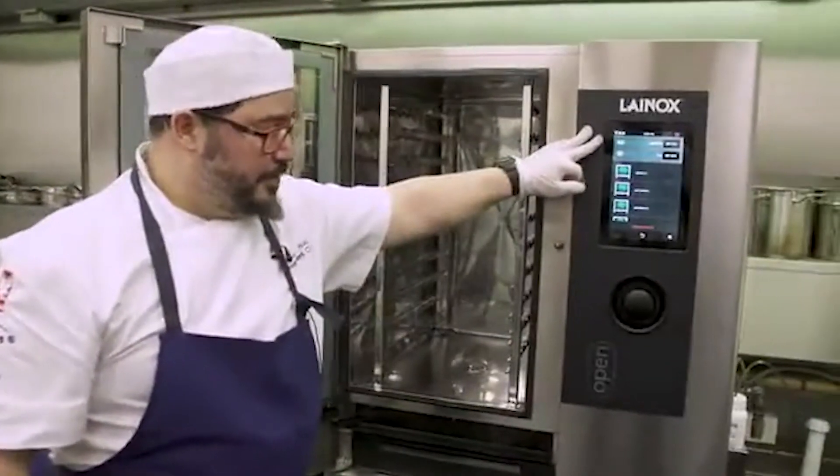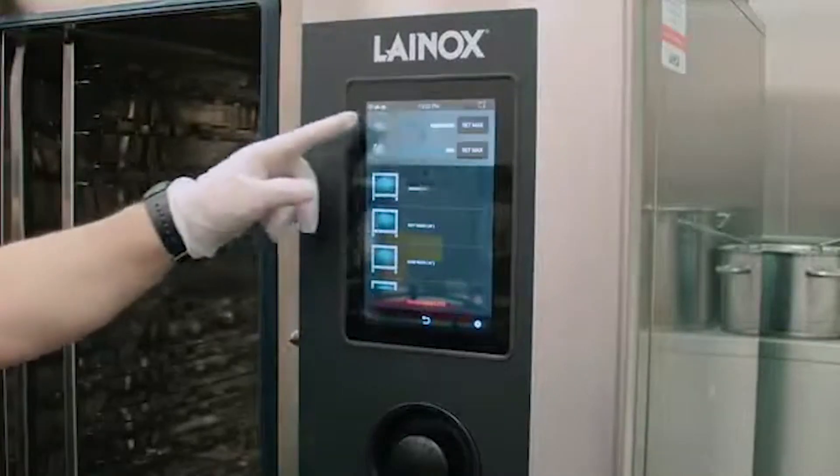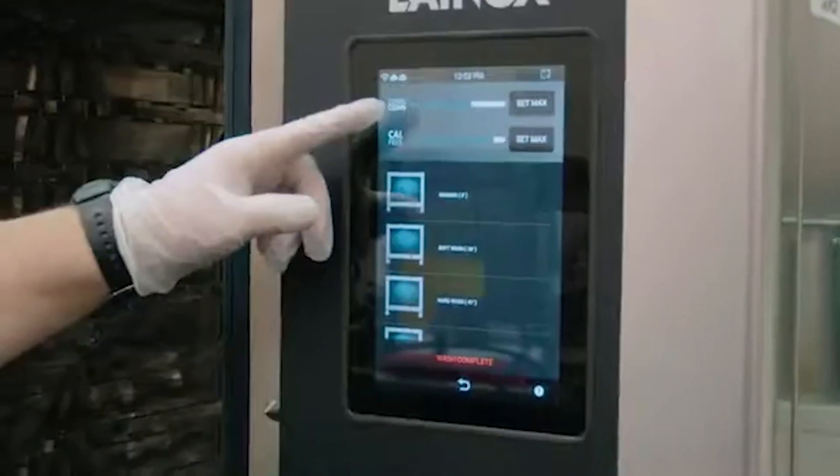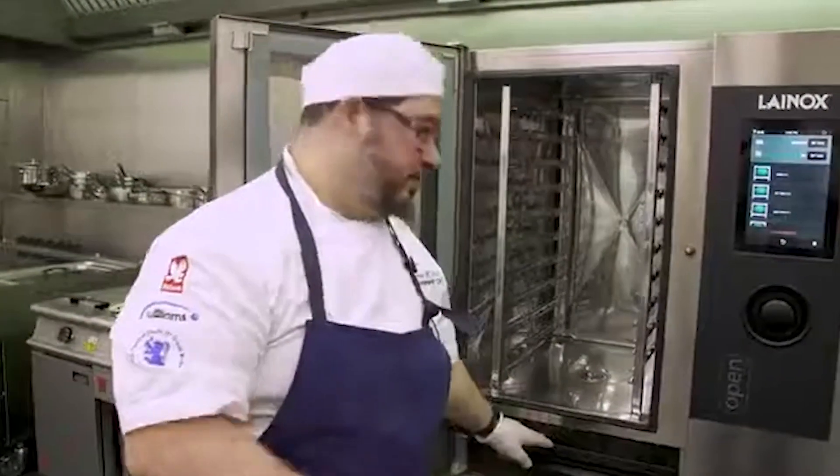So if you can imagine, you've been using the chemical now for a few washes. You can imagine the chemical — the unit will show you that it's running low or it's empty. Then you can change the cartridge. So what I'm going to do is show you how to change the chemicals.